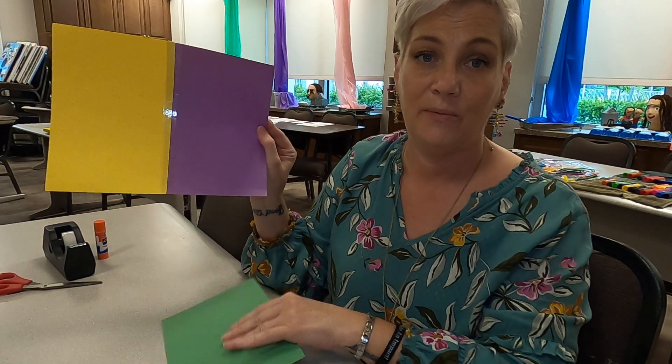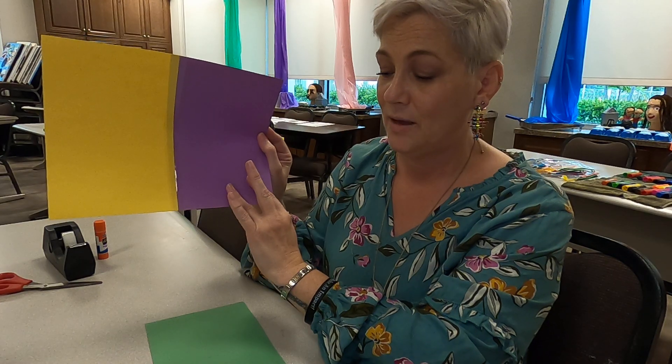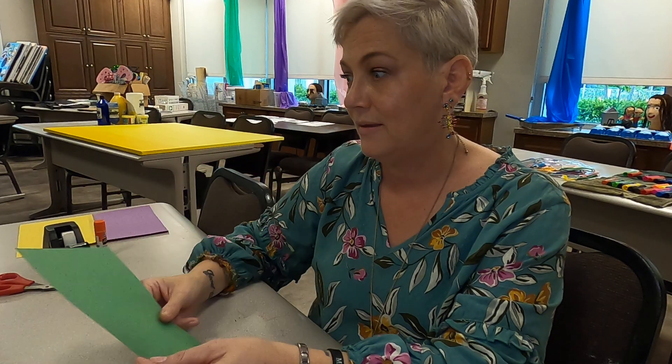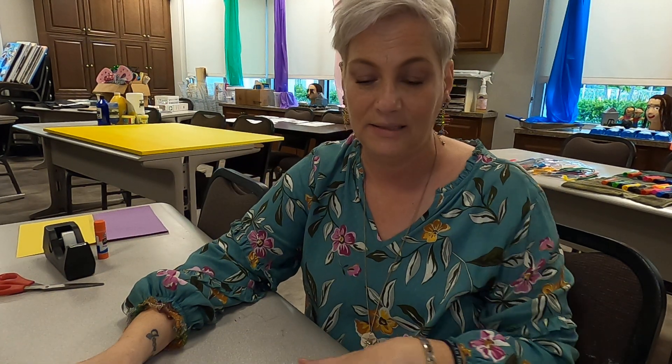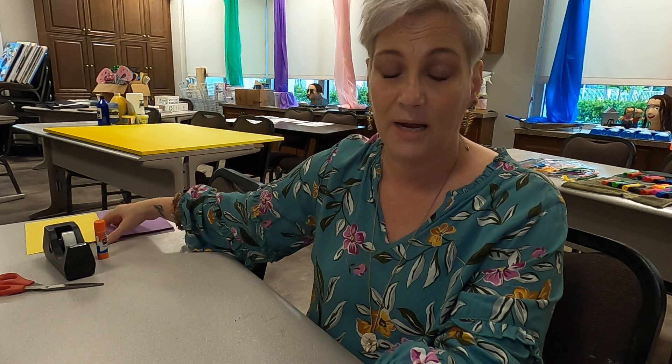We don't want them to go really big outside the fingers. We want them to stay really nice and close so it actually represents their hand. They're going to trace that on the remaining warm color and the remaining cool color. These cannot be the same colors as the two that we taped together, because we are going to match them and put them on. Once they have them traced, have them cut out their hands — remind them to go nice and slow and cut nicely. It's not a race; you can take as much time as possible.